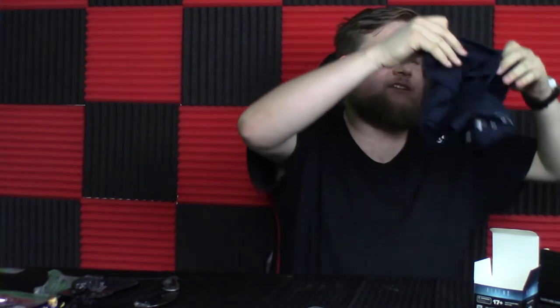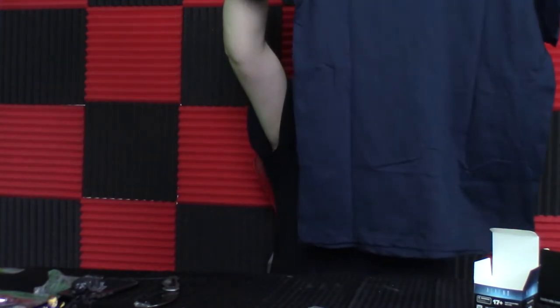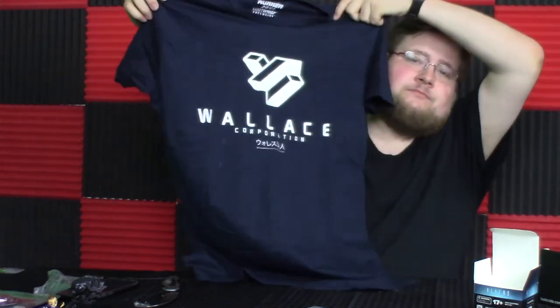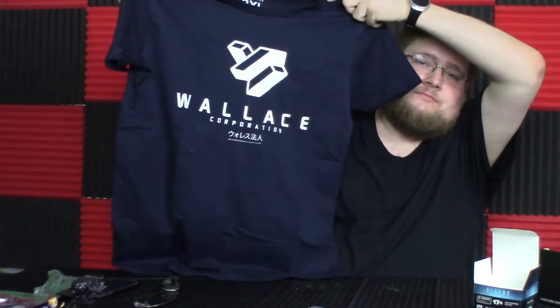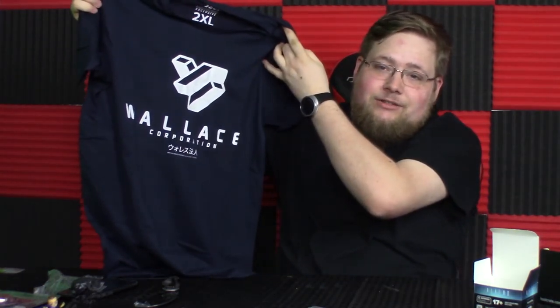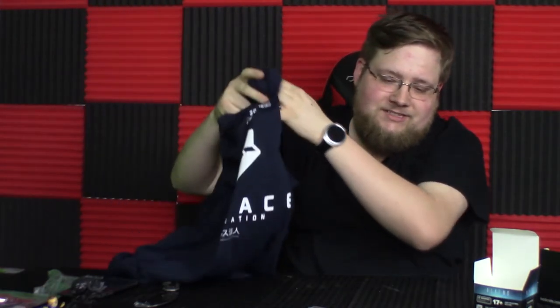And this month's shirt is a Blade Runner 2049 shirt for the Wallace Corporation. I also have to admit I've never seen Blade Runner all the way through — the cardinal sin amongst geeks everywhere, I'm sure.